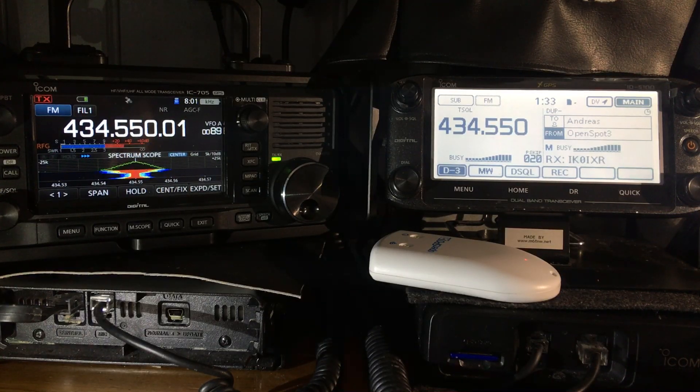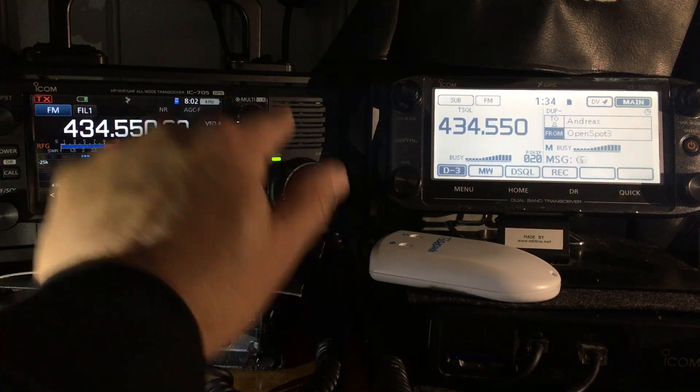Right here we've got the ICOM 705, which is a HF, VHF, UHF, 6 meter radio with Bluetooth, GPS, and DR mode. On the right hand side we've got the ICOM 5100, which is a dual band VHF/UHF radio with GPS and Bluetooth but with a black and white screen. The ICOM 705 has a full color screen, which is very appealing, but it doesn't have dual band receive.